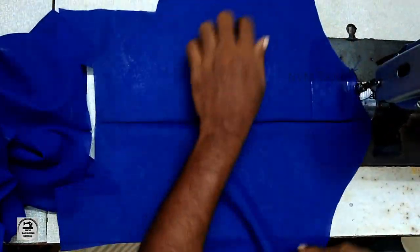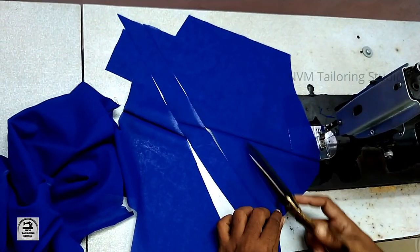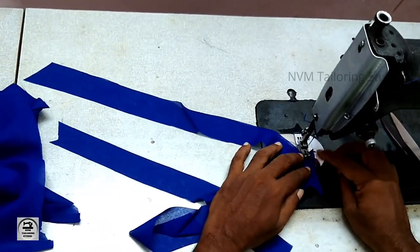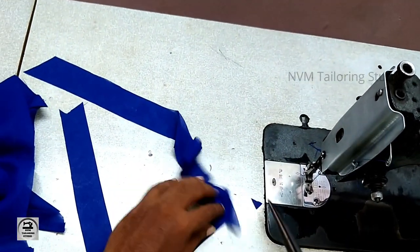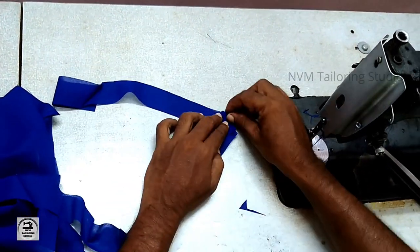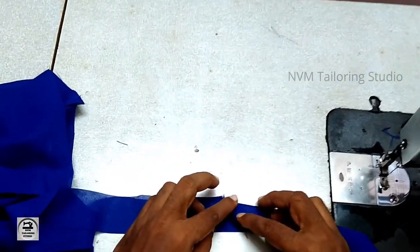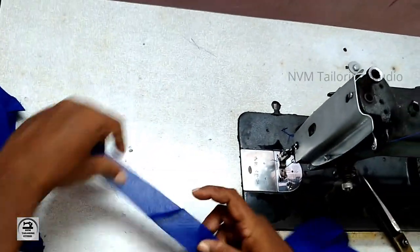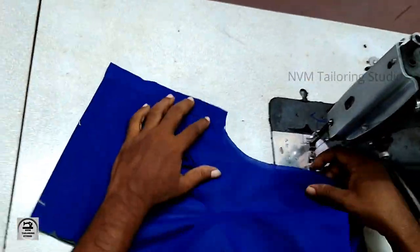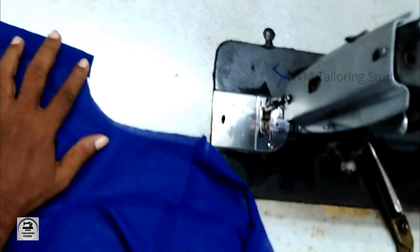If you have a shoulder, you will need to do the cutting. It will be cut from the knife. You can cut the cloth into shape. Cut the cloth in half — it's very thin.